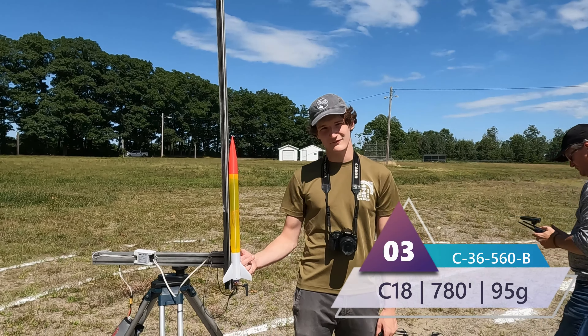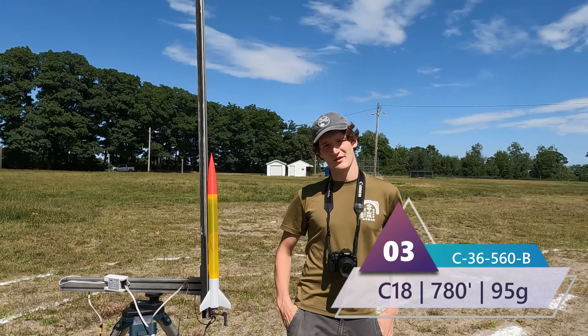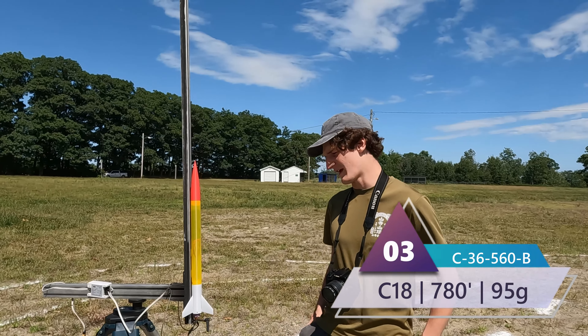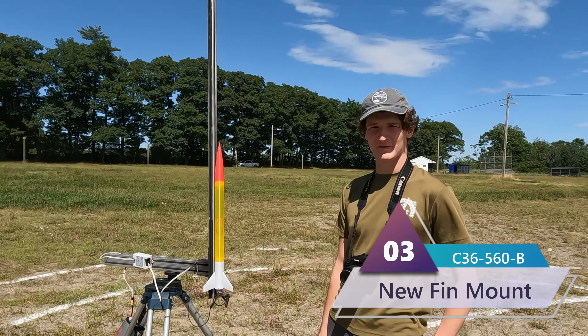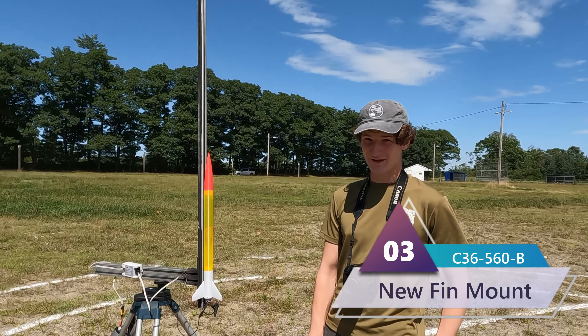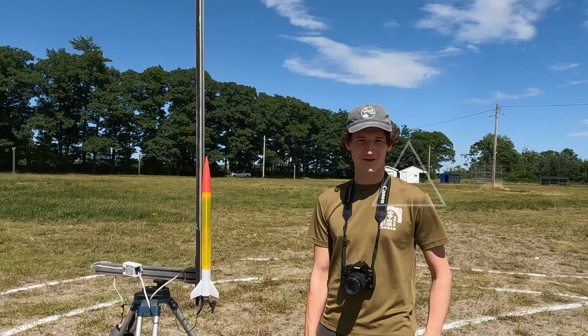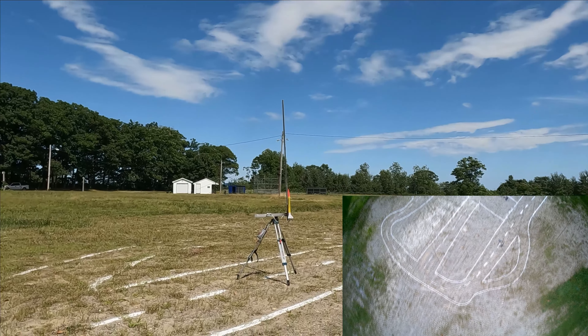Here we have C-36-560B. This is our first C and it has a diameter of 36 millimeters and a height of 560 millimeters. It will go about 650 feet into the air. Three, two, one.